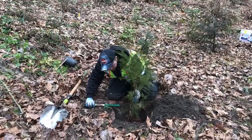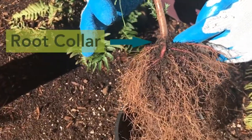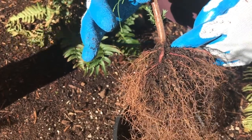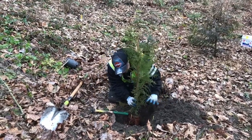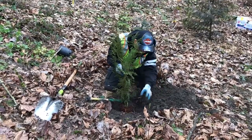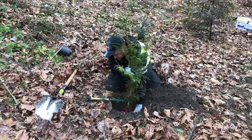Now your plant is ready to be placed in its new home. Place the plant in the hole so the root collar is flush with the ground. It can be helpful to lay your shovel across the hole so you can estimate where the ground will be when you fill the hole back in. If you dug too deep a hole, you can backfill some dirt so that the root collar is flush with the ground.